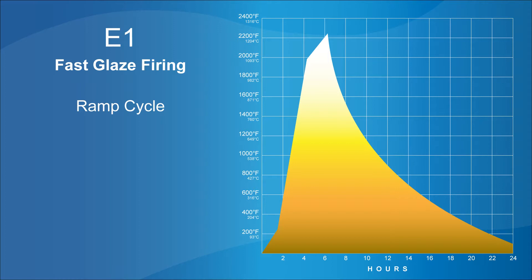Let's jump into this E1 firing schedule, called the fast glaze firing schedule. It has three different segments. A segment is made up of three parts: the rate of change (whether it's going up or down), the destination temperature you're going after in that segment, and the hold — how long you hold at that temperature. All three of those things make up one segment.